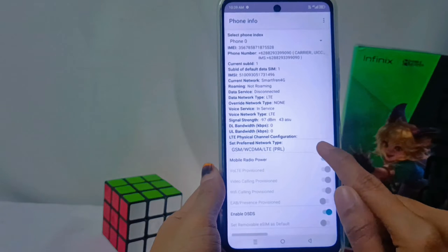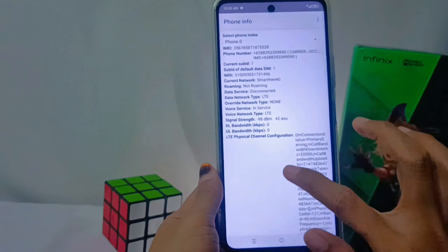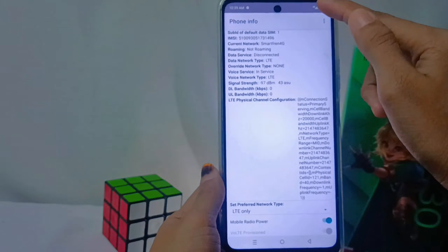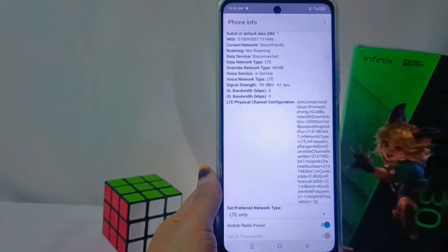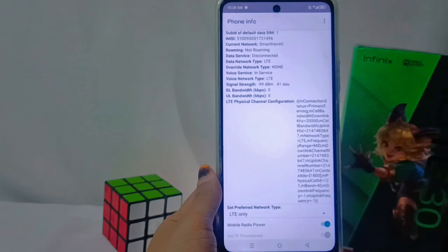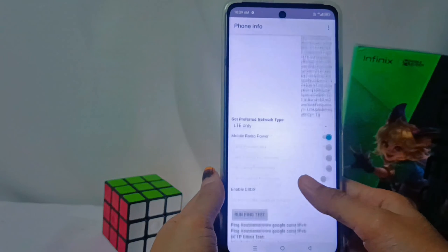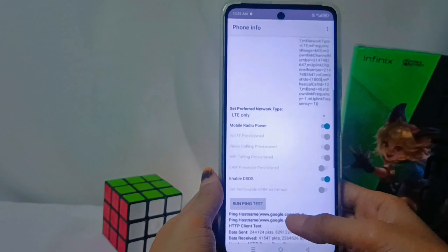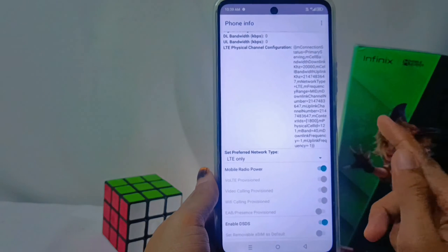Set the network to LTE only. That way, the 4G network on your device is locked and active in any network condition. However, the consequence of activating this feature is that your device may not be able to receive or make calls or send messages. You can confirm its functionality after activating the feature.